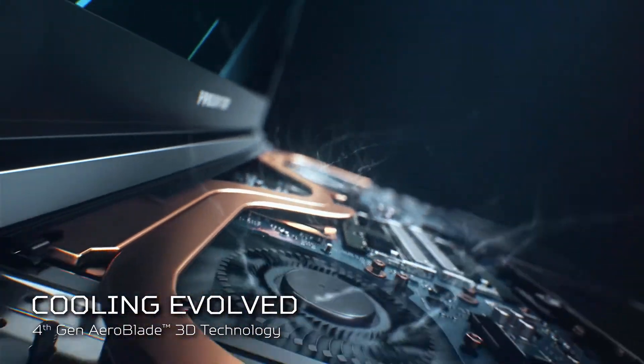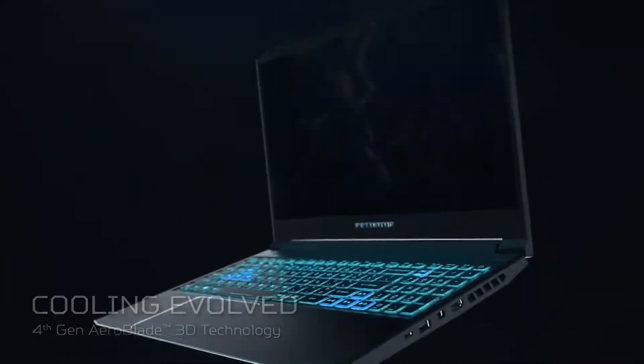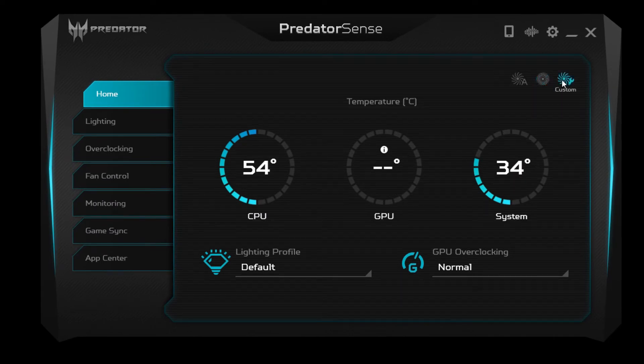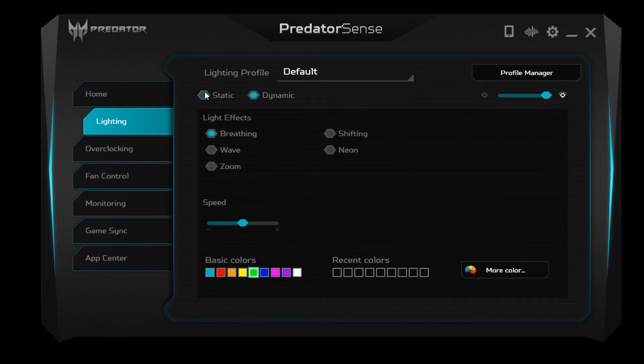Cooling on this is excellent. It has two big metal fans and something called Predator Sense. I keep it in auto mode and it keeps my machine really cool. There is a turbo option with an actual physical button, but I didn't need to use it yet — it also makes a lot of noise. And these RGB lights, they look beautiful and you can customize everything: light zone and intensity.